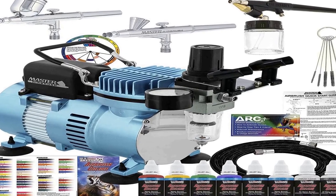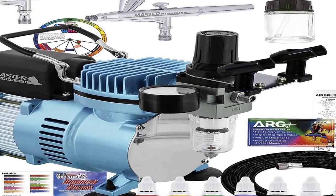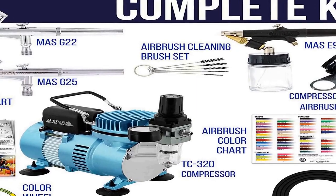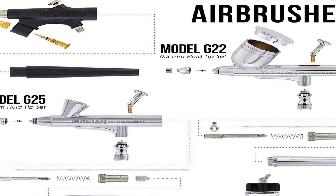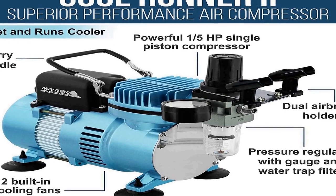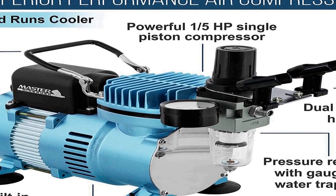The number 1 on the list is the Professional Master Airbrush Multipurpose Airbrushing System with three of Master Airbrush's best-selling and user-friendly airbrushes. It includes a bonus Master Airbrush Quick Start Guide and Airbrush Resource Center Access Card. It features the Master Airbrush Model TC320 Cool Runner 2, a superior performance powerful 1/5 HP single piston compressor with two cooling fans for longer continuous running time without overheating. It includes an airbrush holder for two airbrushes.